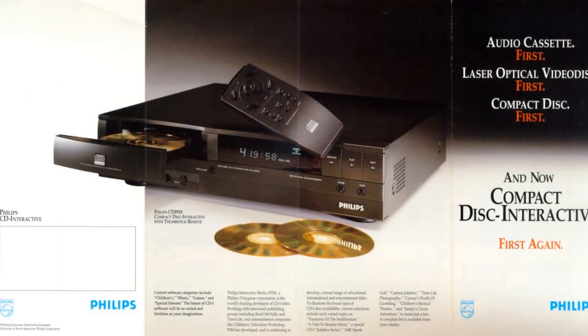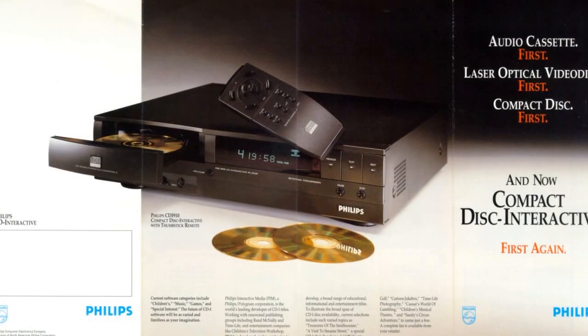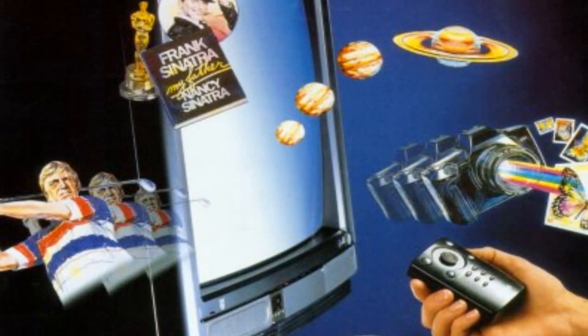When Philips brought their CD interactive platform to the market, it was originally intended to be used for business, educational, and general multimedia purposes. Because of this, there were a wide variety of pointing devices available, each better for certain situations than others.